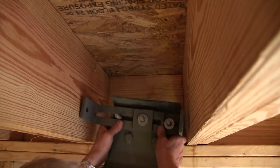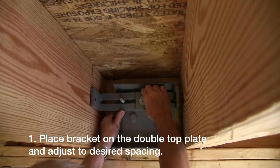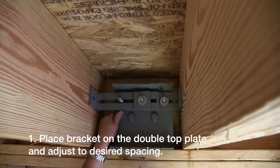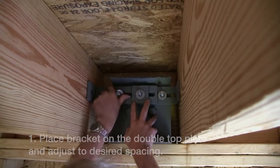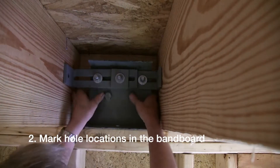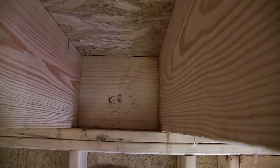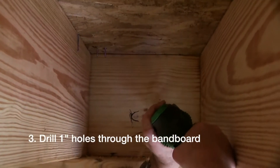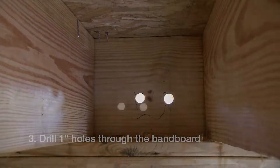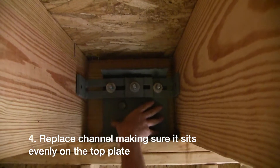The first step is to install the interior bracket. Step one is to place the bracket on the double top plate of the wall and adjust the bracket legs to the desired house joist spacing. Once that's done you can mark the locations to drill the holes in the band board. Then you would remove the interior bracket and drill the one inch diameter holes through the band board. Then you would replace the channel and make sure it rests freely and evenly on top of the wall plate.